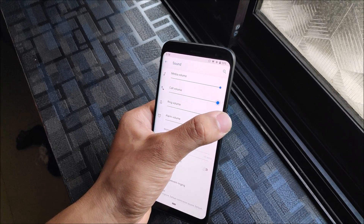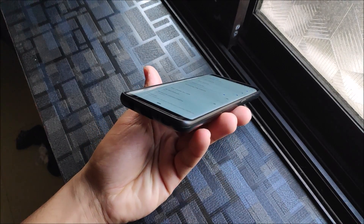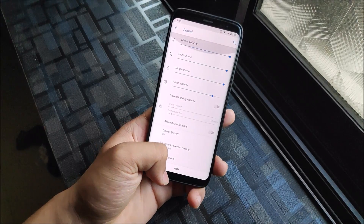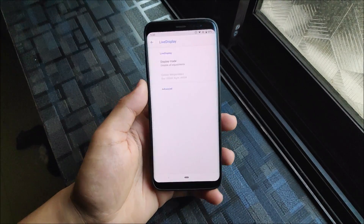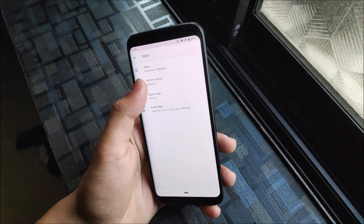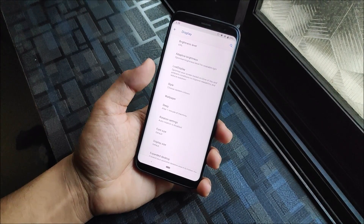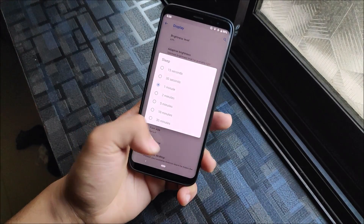In Sound settings, we don't have separate notification and ring volume, which is a bit weird. Audio is working really well overall, along with vibrate for calls and all the normal LineageOS options. In Display, we get Live Display, which unfortunately doesn't work, but we do have Style where you can choose between accent colors. I hope LineageOS adds more accent options. Sleep timeout goes up to 30 minutes.